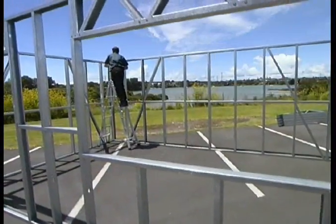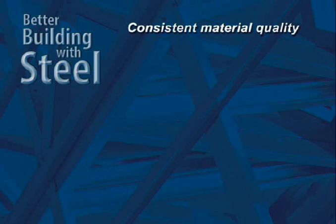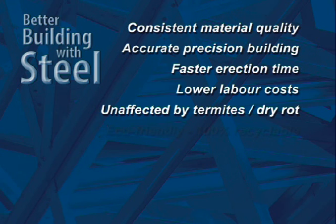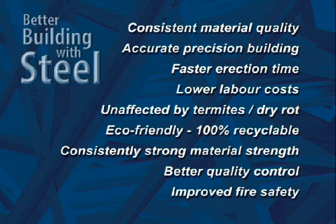Today, more and more builders and manufacturers are recognizing the advantages of working with steel over wood. Consistent in quality and strength, steel enables precision repeat building for modern housing production and modular building. It is unaffected by termites and dry rot, 100% recyclable and eco-friendly. Its strength is consistent, which ensures better quality control. And as steel is non-combustible, it improves fire safety.